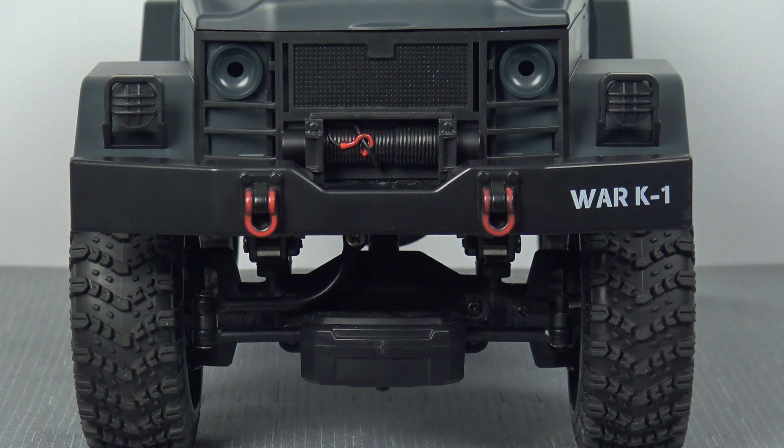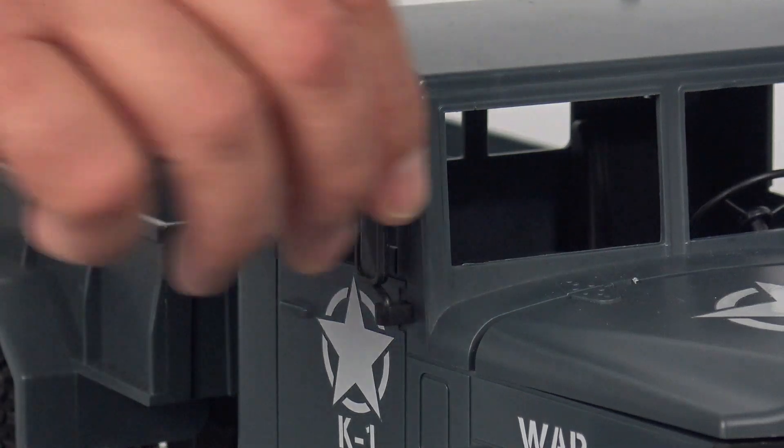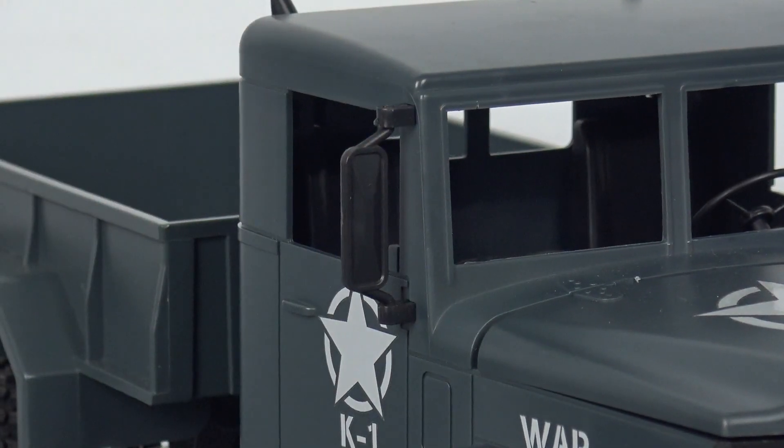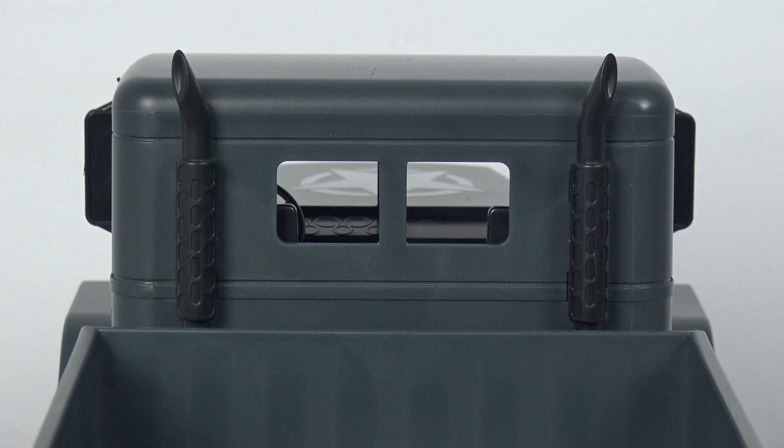The front of the truck has some nice detail moulded in, including a winch and a couple of shackles for towing purposes. These shackles are not actually usable — it's just moulded-in detail, but it makes the front of the truck look quite nice. On the doors and the bonnet we've got the star of the US military, and on the side of the engine it simply says 'war.' I'm just going to call this the war machine from now on. The wing mirrors can be folded outward, there's a steering wheel inside the driver's position, and a pair of twin exhausts at the back of the cab.